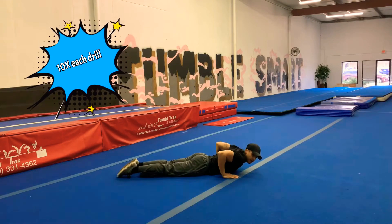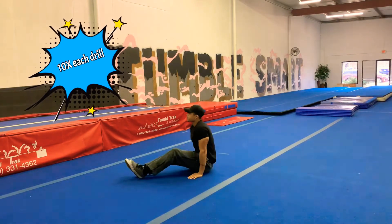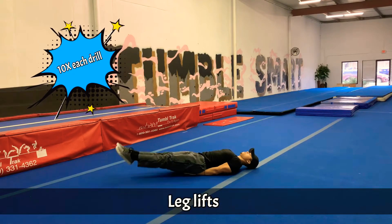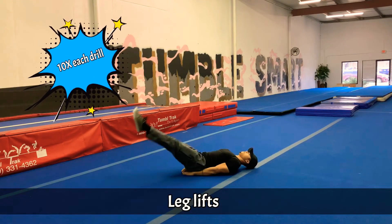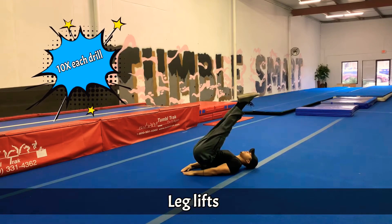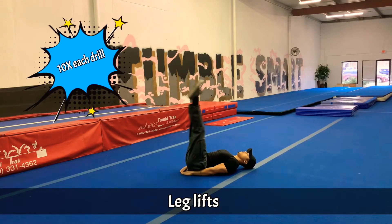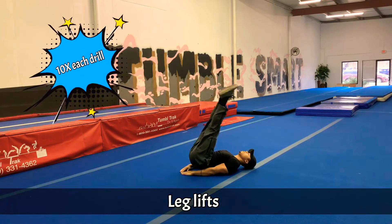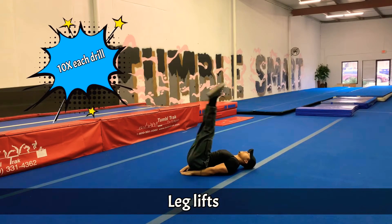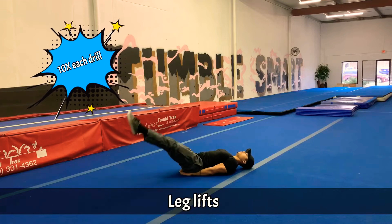Very good. And then we are going to do some leg lifts. This is going to help with snapping and driving our toes up on certain tumbling drills. Here we go. 1, 2, 3, 4, 5, 6, 7, 8, 9, and 10.